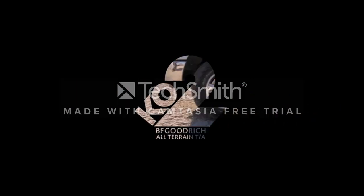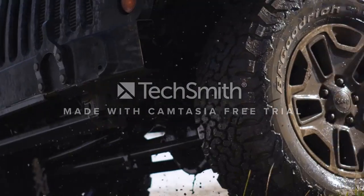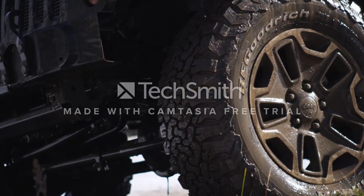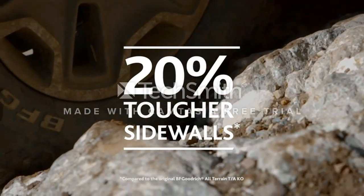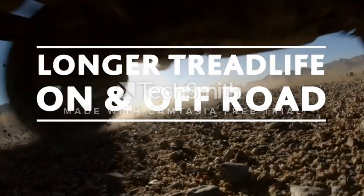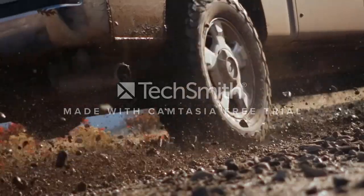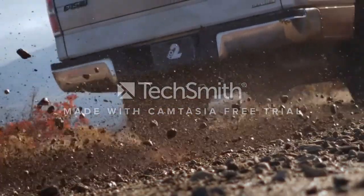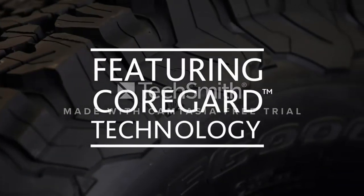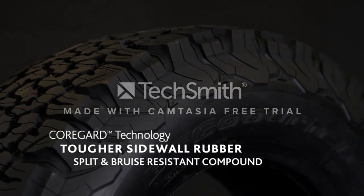Number two: BFGoodrich All-Terrain T/A K02. The K02 is a popular all-terrain model from BFGoodrich. The tire comes with CoreGard technology, which beefs up the sidewall rubber to help prevent splits and cracks, adding toughness to the sidewall. The tread rubber is specifically designed to reduce chips and wear. The upper sidewall traction bars provide increased traction in snow, mud, and rocky terrain. If taking your vehicle into more serious off-road conditions, the K02 is designed to run at a lower PSI.